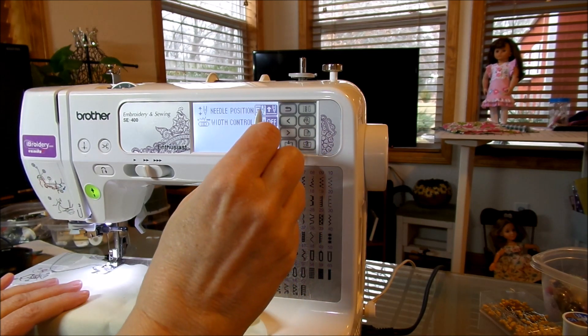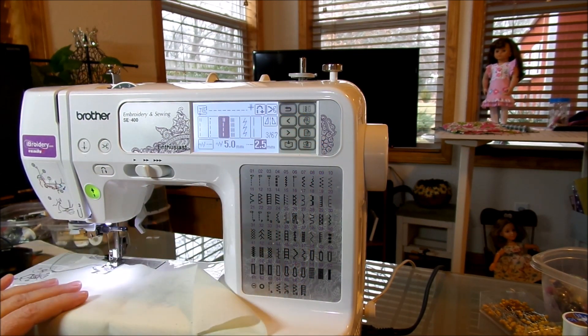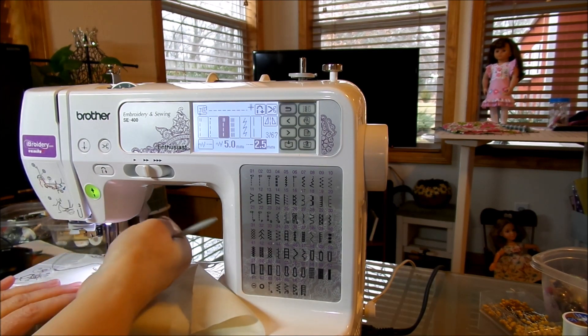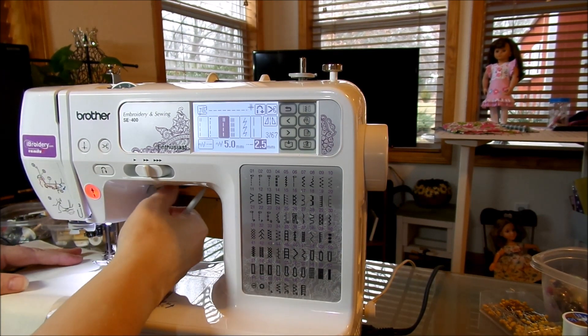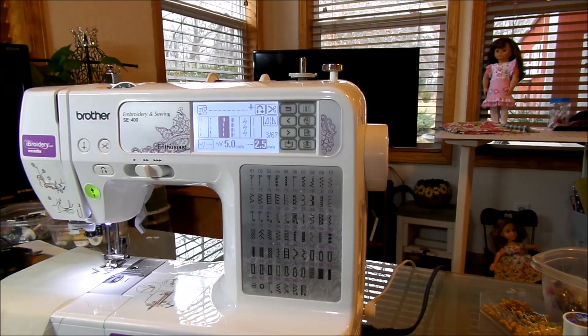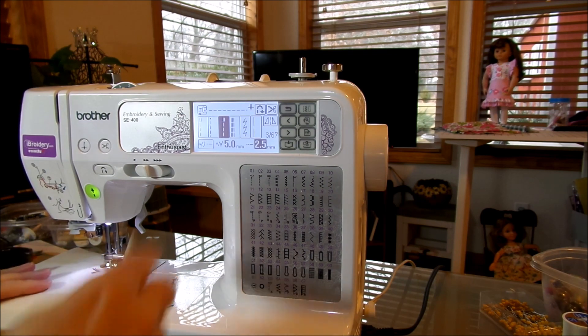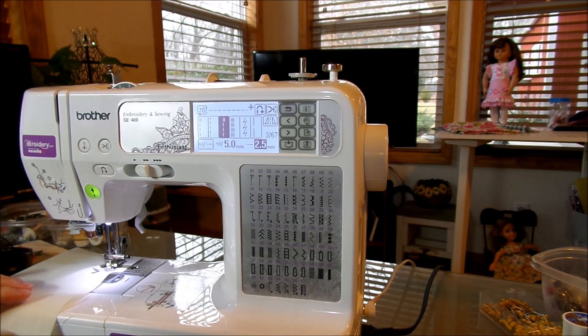If I'm in the needle down position, every time I stop my needle stops down, so I can just turn without even having to fuss — it saves you a step. When you stop you're always going to start up in the right position. My recommendation is to always stay in that needle down setting.